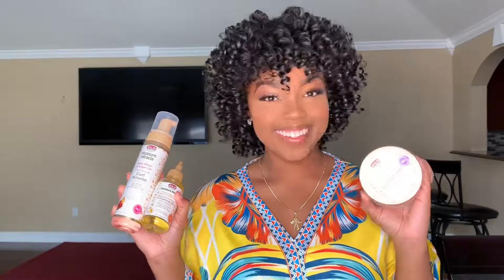I highly recommend the African Pride Moisture Miracle line — do you see these curls, the bounce, and the shine? I love it! Thank you so much African Pride and Impressions of Beauty. I hope you guys enjoyed this video. Definitely stay tuned for more!